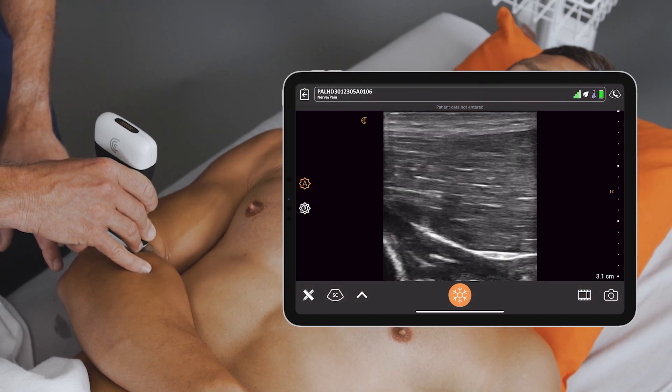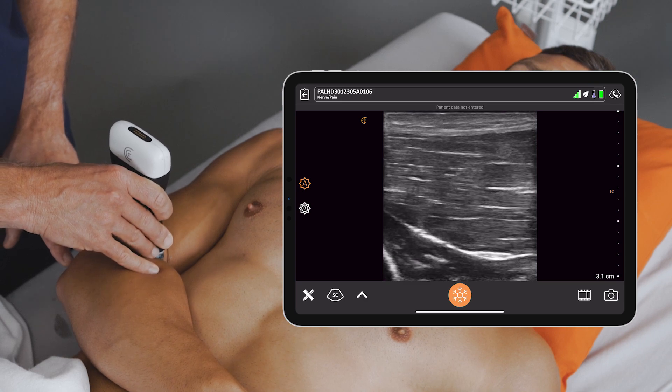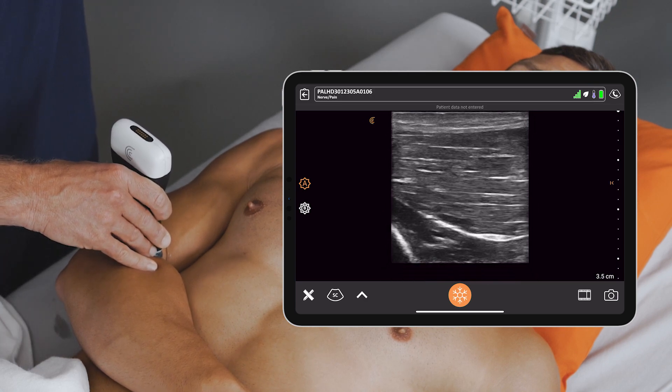I'm going to find the humeral shaft, and usually just anterior to the humeral shaft, once I scan, I'm going to find that bright, honeycomb structure of the radial nerve.